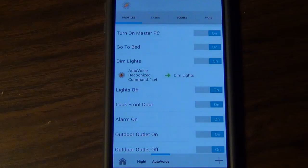That's a quick overview of using Tasker and AutoVoice to control home automation — in my case, Vera. Hopefully that made sense. If you have any questions, let me know down in the comments.